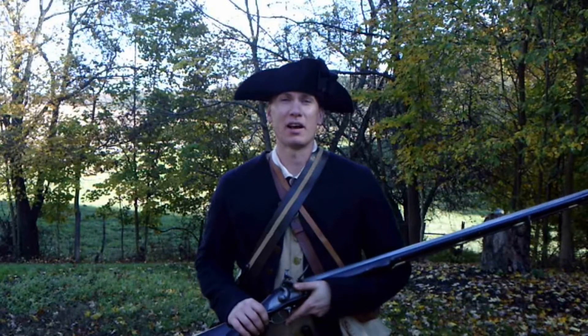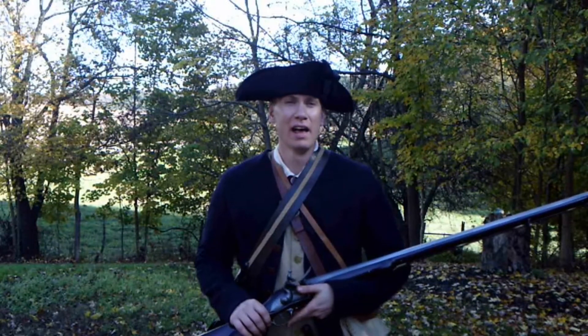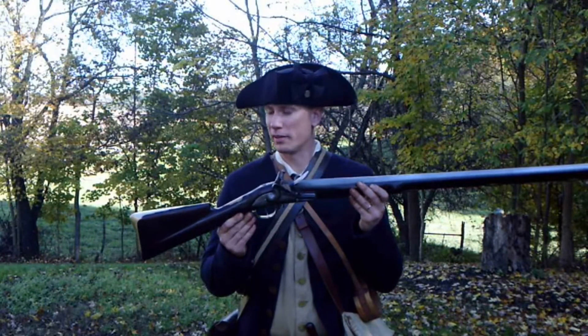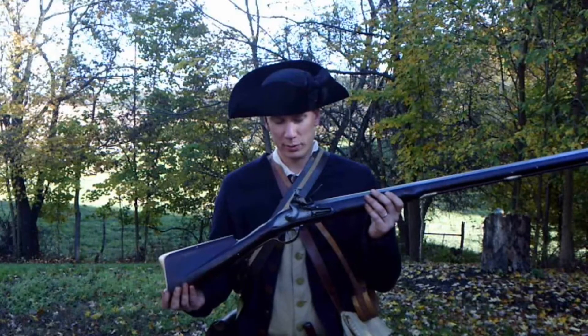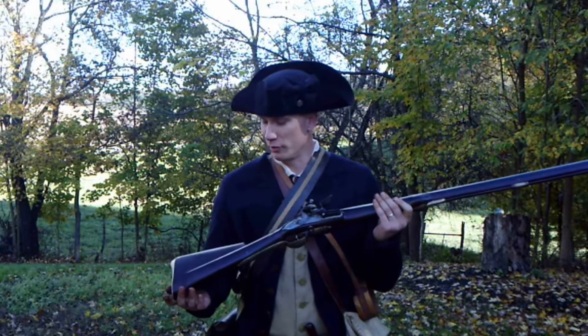Hello everyone, and welcome back to Hoffman Reproductions. Ben Hoffman here, good to be with everybody again. Another video, another musket. We have another one finished here. It was a custom order for a gentleman, and pretty soon we're going to be shipping it out, so I thought it'd be fun to do a video on it.